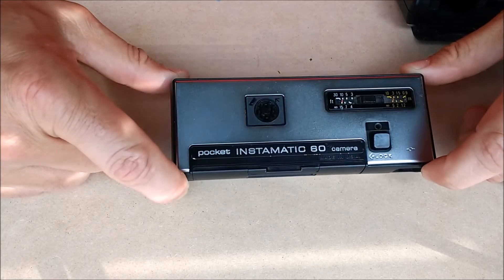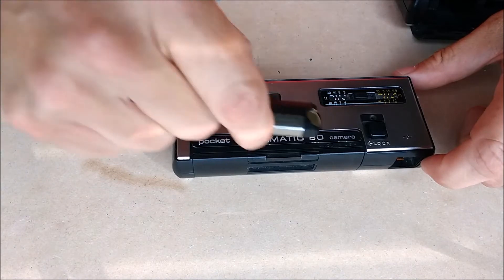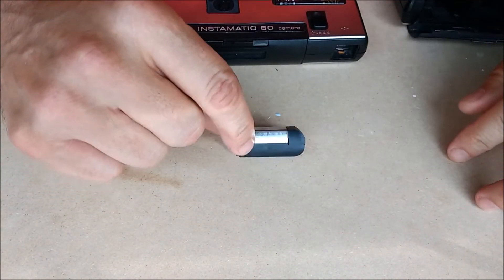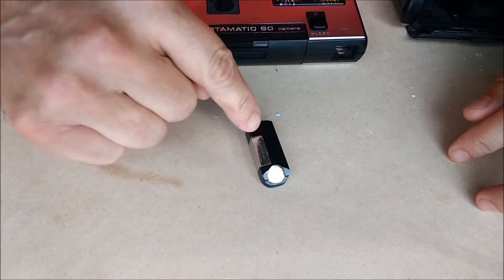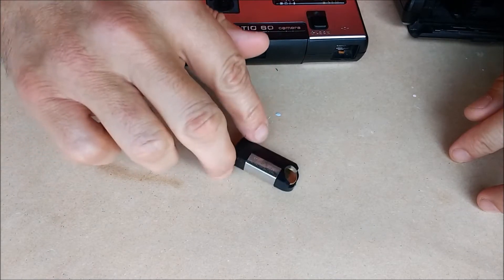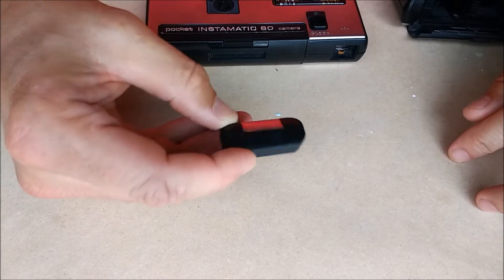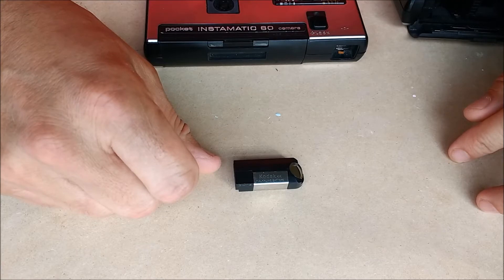So why don't people use this more often? Two words: the K battery. This is the battery that goes with the camera. As you can see, it is a very proprietary-looking form factor. It consists of three individual cells, so it comes out to about four and a half volts. This battery hasn't been made for at least the past 20 years, so finding one is very, very scarce.